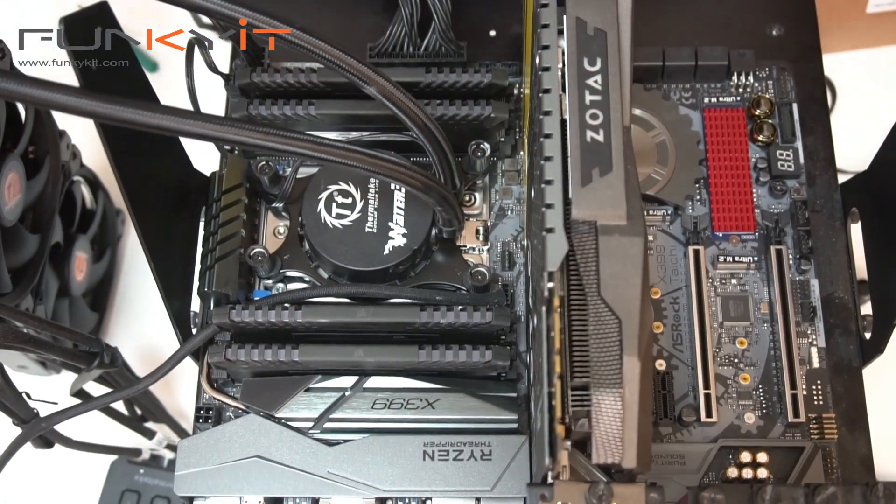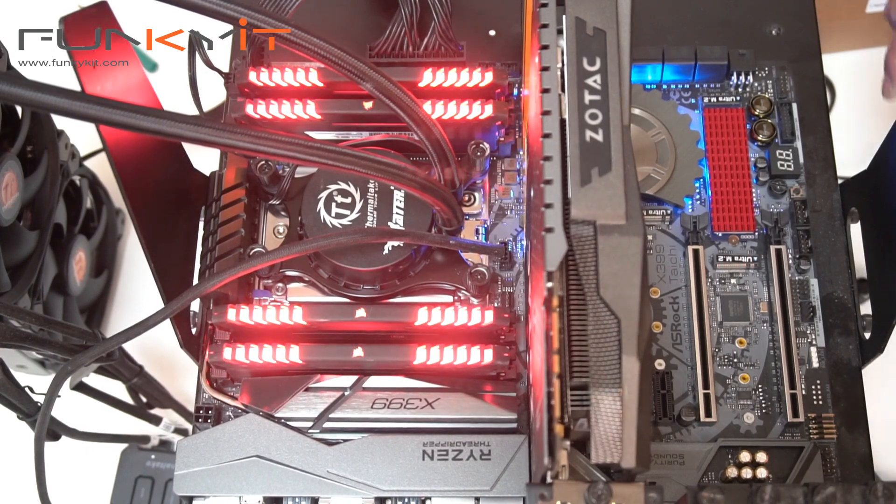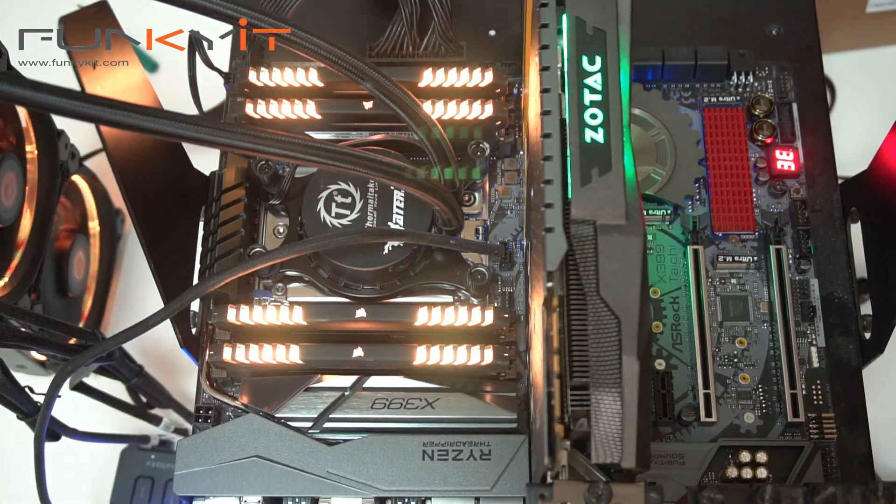So after about 45 minutes of building, the system is ready to go. Let's power this baby up. Now you've seen our Threadripper build, let's move on to a quick unboxing of the ASRock X399 Taichi motherboard.